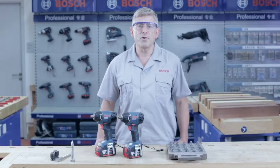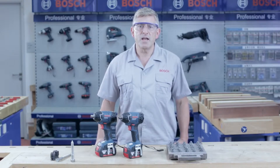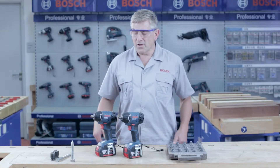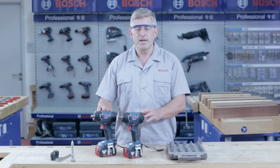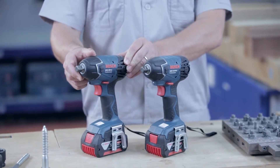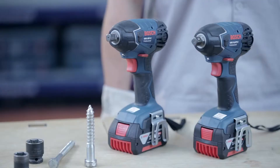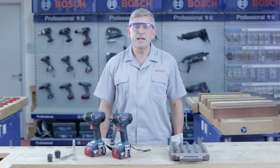Hello everybody and welcome to the Bosch Power Tools job site. This time I'm going to introduce you to another champion family of Bosch tools: the cordless impact wrench. This is the GDS 18V Li Professional, a compact but powerful cordless impact wrench. The GDS 18V Li Professional delivers up to 180 Nm of torque for outstanding work progress. It's also the fastest tool in its voltage class.